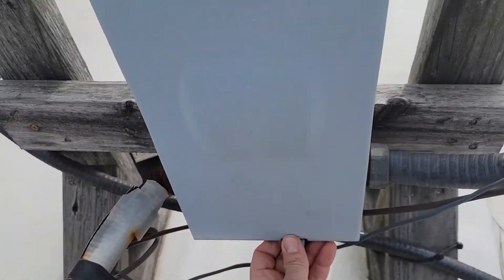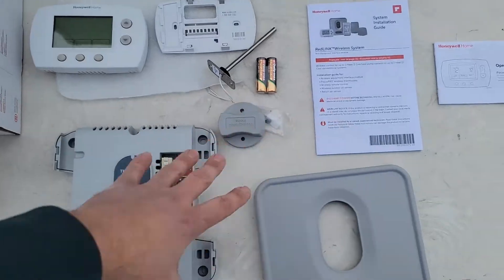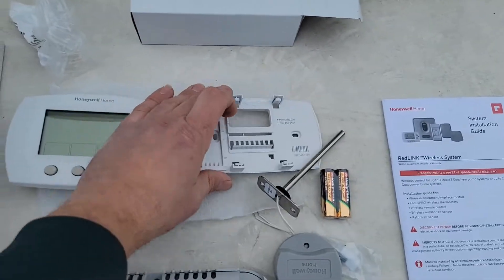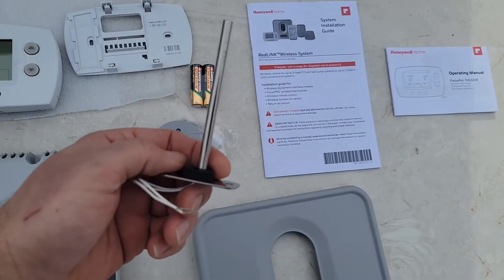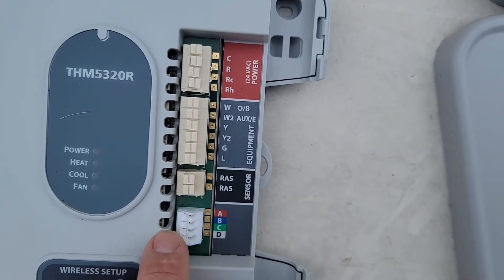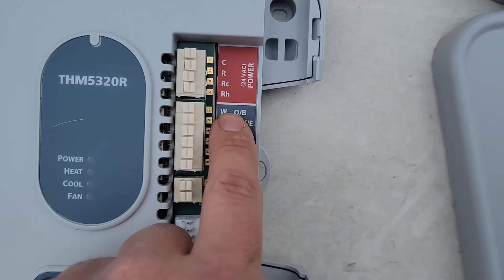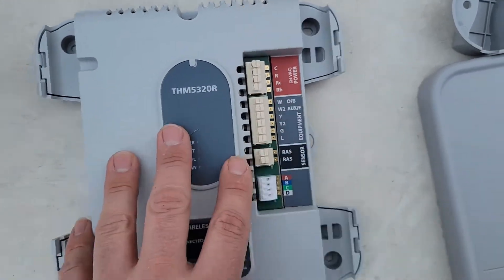First thing you want to do is take the disconnect and turn your power off. Now I'm going to show you the contents of the box. This back plate is off the thermostat — you can see there's no place for thermostat wires; it is truly wireless, and that is really nice. You've got a sensor here, a little cover for that sensor, and then our board. You can see the return air sensor connection. If it is communicating, that's terminals A, B, C, D. We've got our equipment thermostat wire terminals, and the power for this board also comes from our equipment.